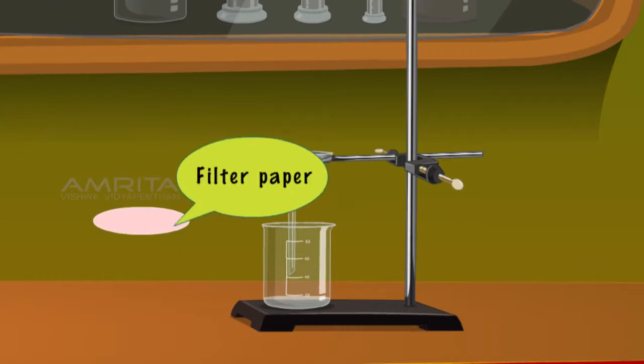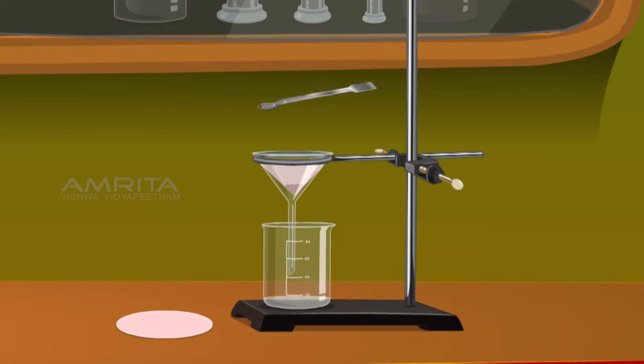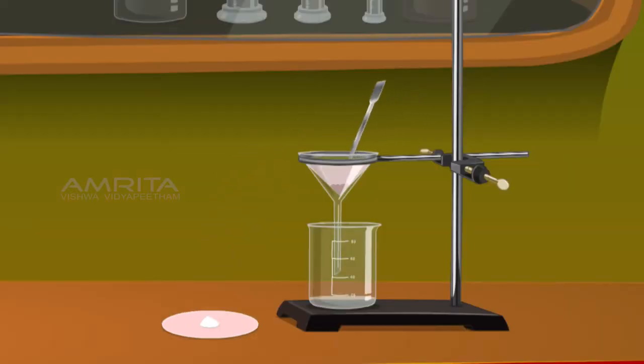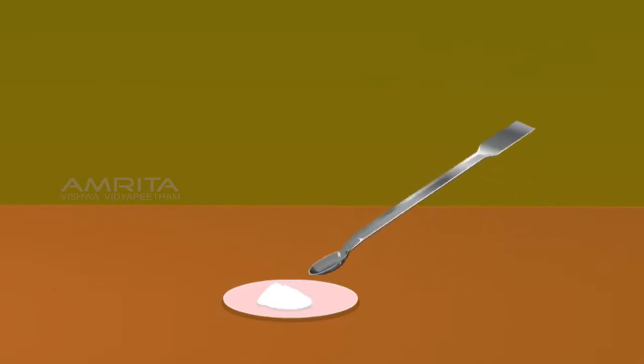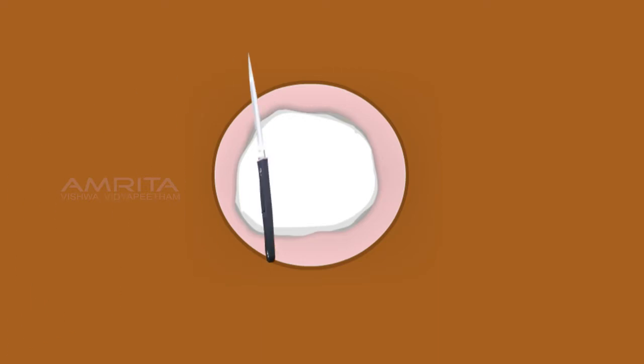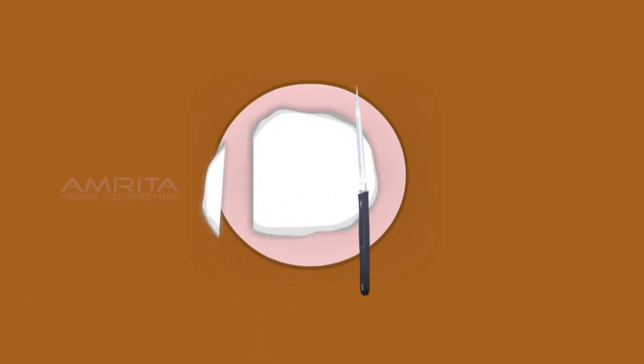Take a filter paper and remove soap from the funnel using a spatula and place it on the filter paper. Dry the soap by pressing it with another filter paper. Cut it into the desired shape with a knife.